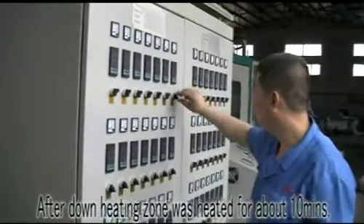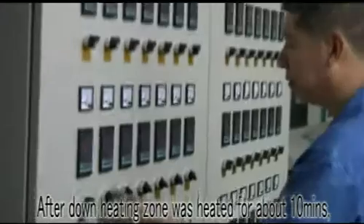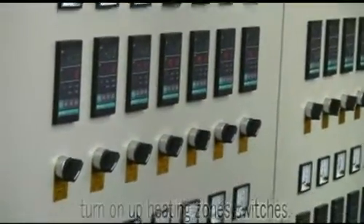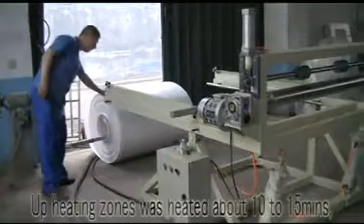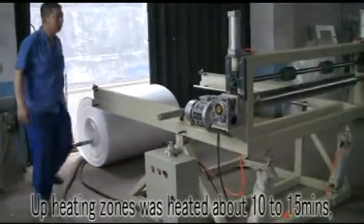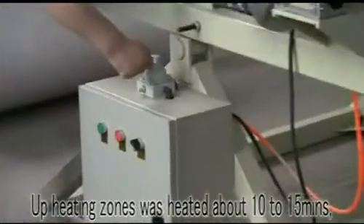The down heating zone is heated for about 10 minutes. Then turn on the up heating zone switches. The up heating zones are heated for about 10 to 15 minutes.